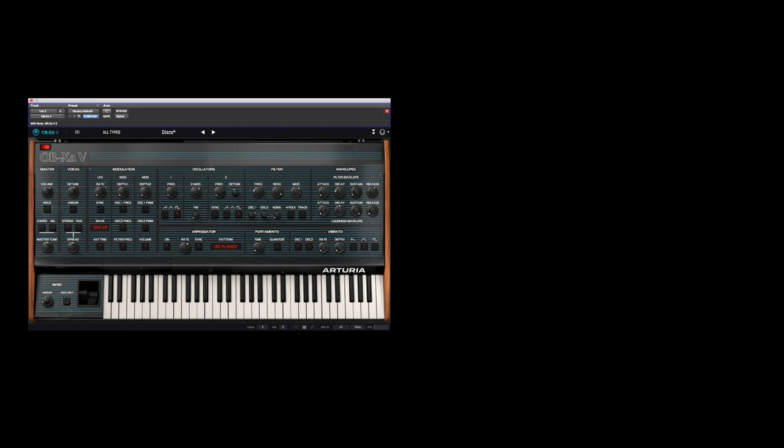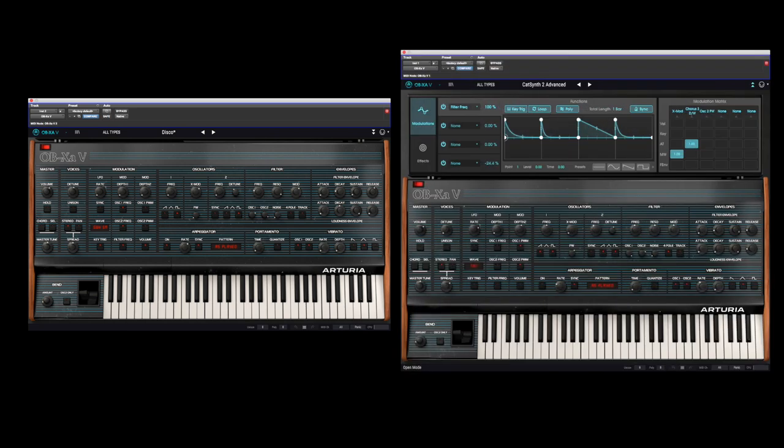In this final example, we run two instances of the OBXA-V — one with a disco preset and one with our new custom sound. Let's see what happens when we play them together.